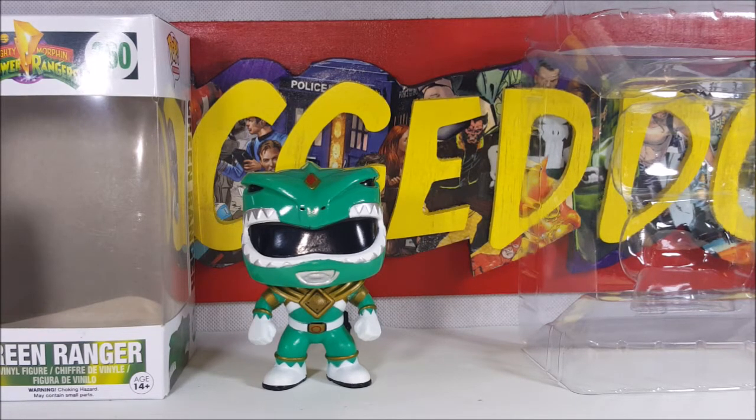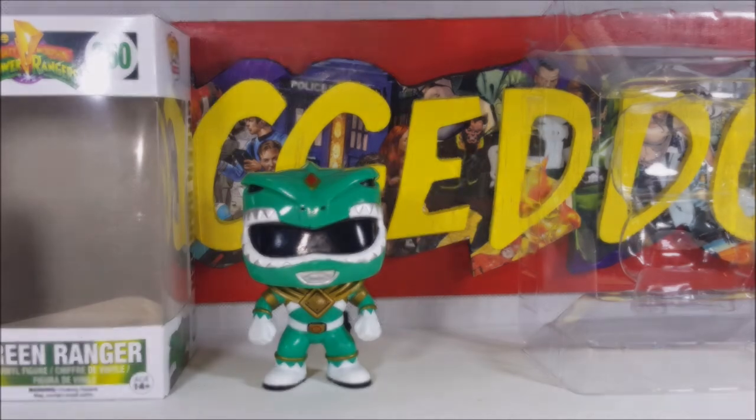So there you have it guys. For this week's pop review we had the Pop Television Saban's Mighty Morphin Power Rangers number 360 Green Ranger vinyl figure. Tune in next week for another pop review right here on Come Again TV where all geek culture collides.